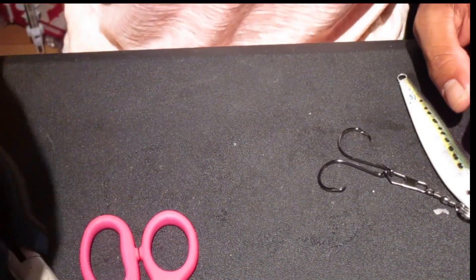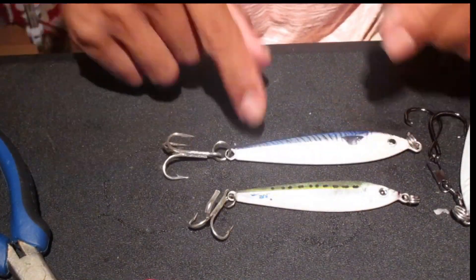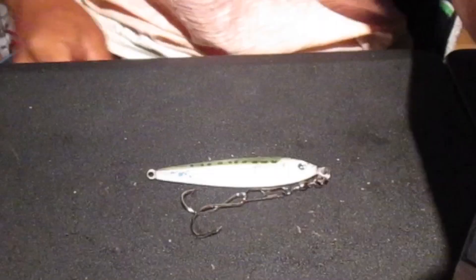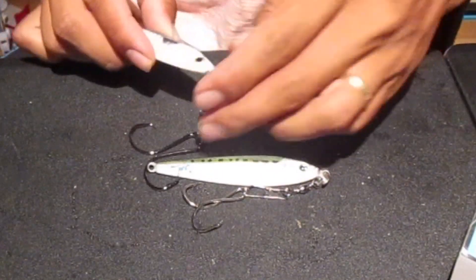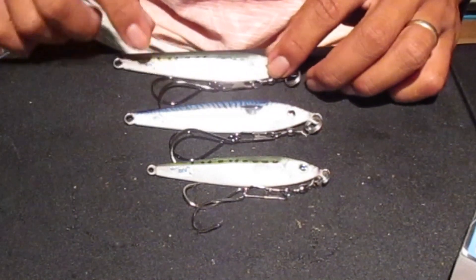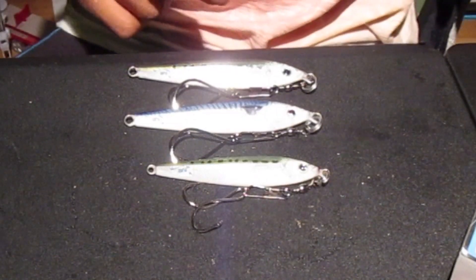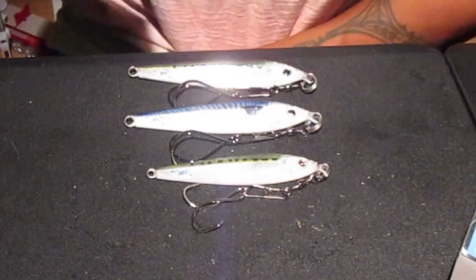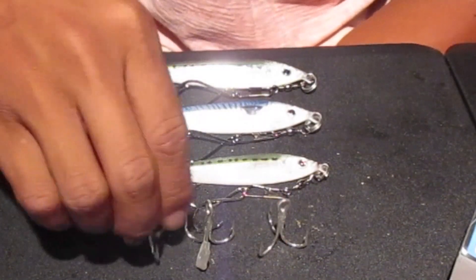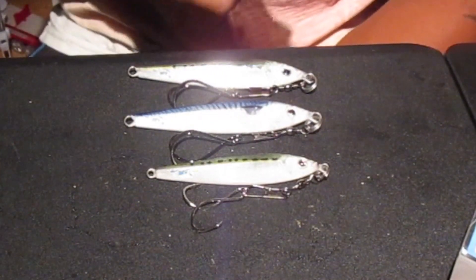I have two more jigs to do - another 2 oz, another 2 oz, and one more 3 oz. Going to do the same thing - cutting off the O-rings, taking the rings off along with the treble hooks. The jig patterns are sardine and mackerel. Got the hooks off. Now I have nice sharp Mustad hooks I can throw on some other lures. Didn't need those welded rings - threw them out.